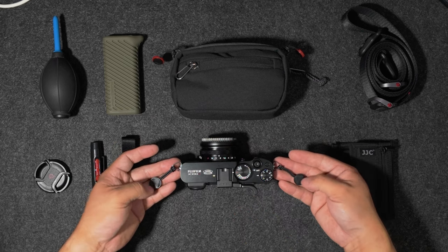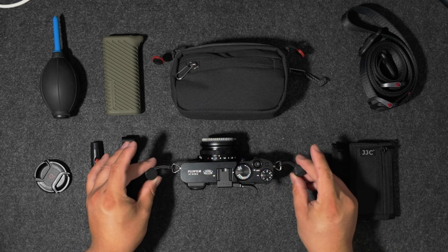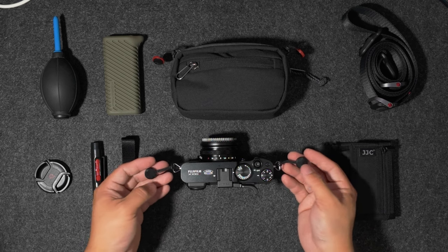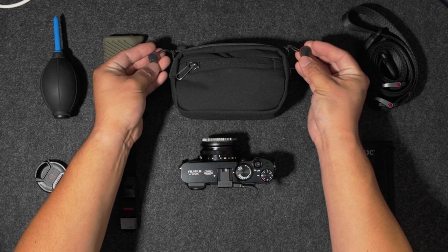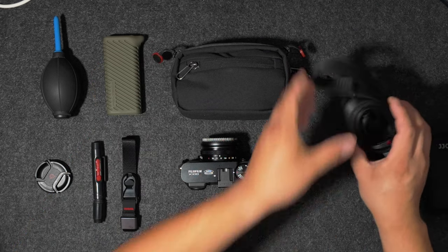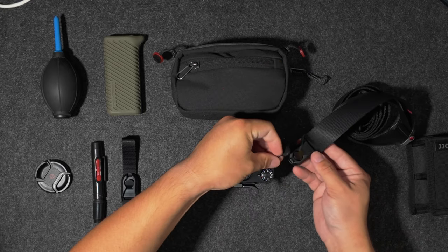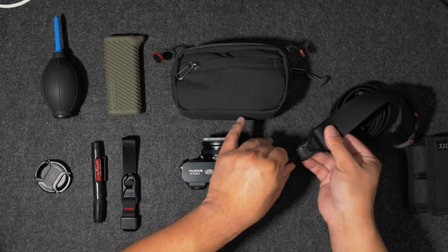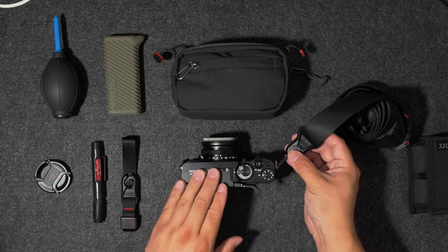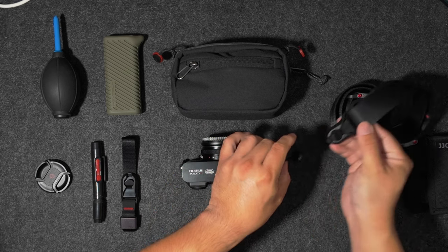The next thing I added were Peak Design anchors. I love these on my camera — I use them on all my cameras because they make switching between a strap and no strap seamless. As you can see, on this little pouch I have a set of red and black ones. I have a Peak Design camera strap that I use with this: you just take the little anchor, snap it in, and you're ready to go. When you don't want to use the strap, all you do is push down and pull it off.